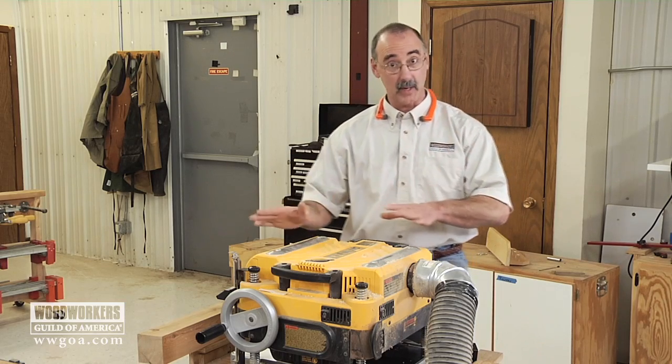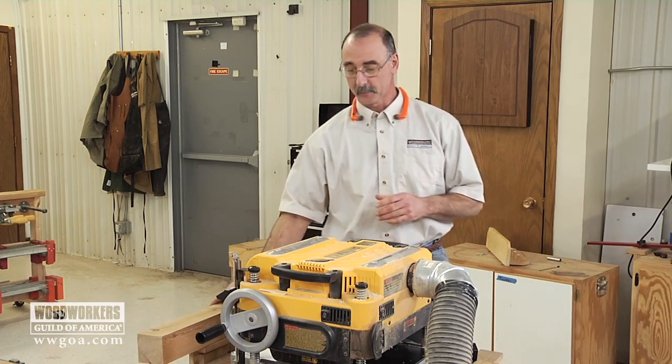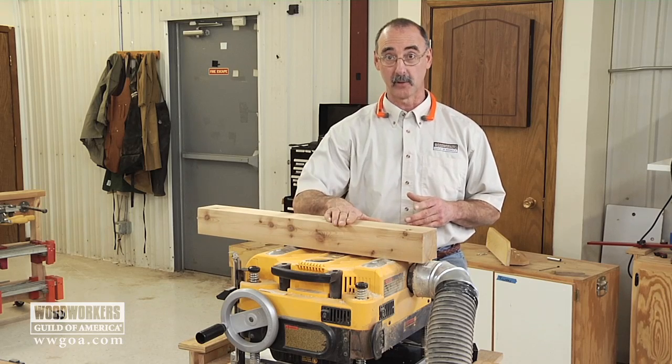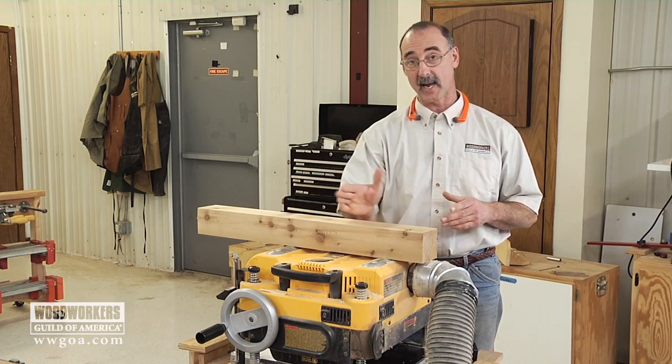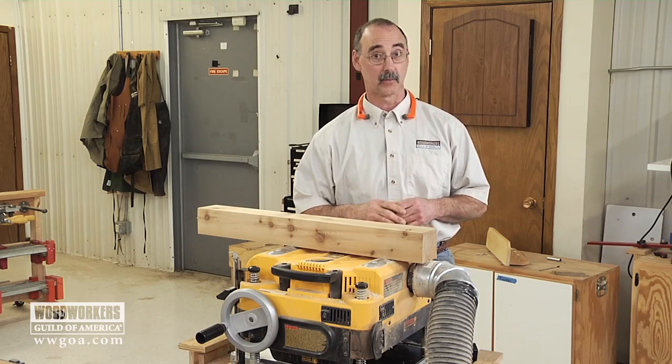Now understand, we're not sending anything weird through the planer — we're still just sending wood through. But what it's going to let me do is send this piece of cedar through, and you're going to be able to see exactly how the planer works as it's removing material from this cedar 4x4.